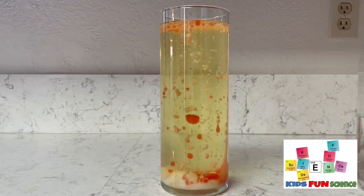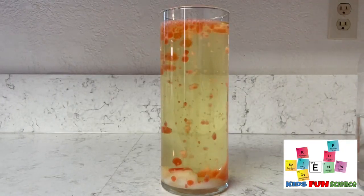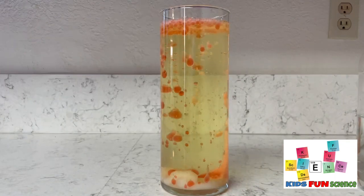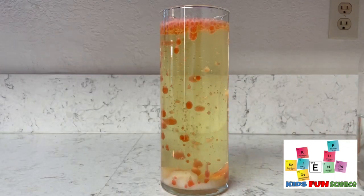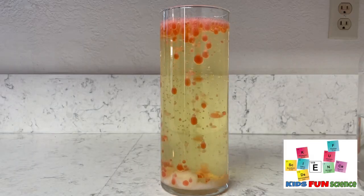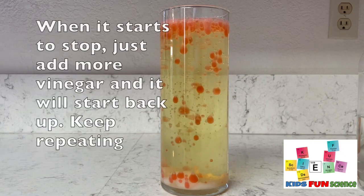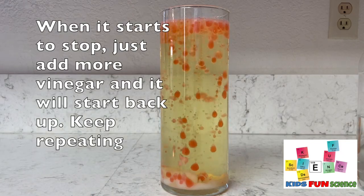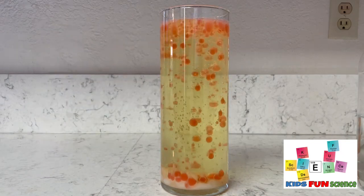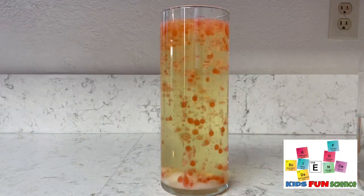It's a reaction that produces the same gas we breathe out — carbon dioxide. Those gas bubbles are what we're seeing come up. When the vinegar and baking soda combine, they make that gas, and the gas bubbles go all the way to the top, then release back down, and the process continues. As it starts to slow down, you can just start adding more vinegar and it will kick up the reaction and continue the same process over and over.